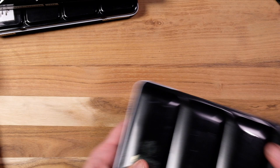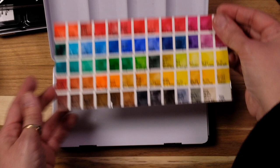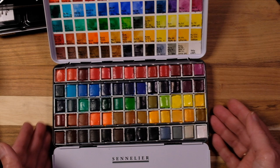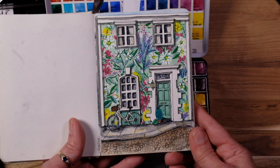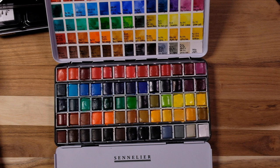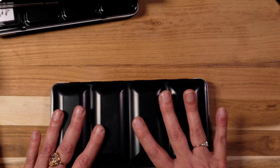Then we go to Sommelier — I call this my delicate palette. The colors tend to be very transparent, great for all sorts of things. I haven't gravitated towards this that much, but I did do one recently — this little urban sketch, which I think turned out really cute. The colors do pop, but they tend to be very transparent and I have to use a lot of layers. This is very much a layering palette. Very good paints though.